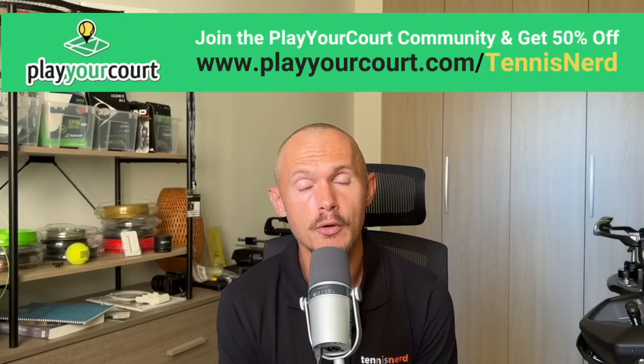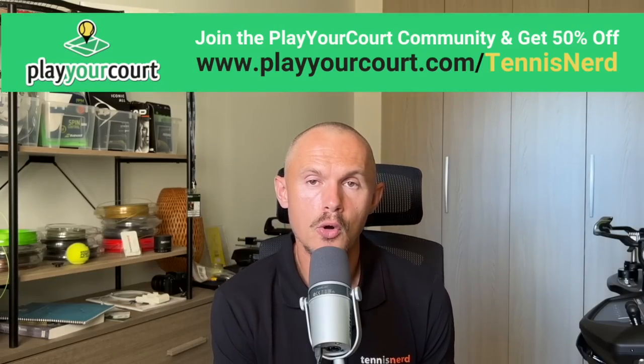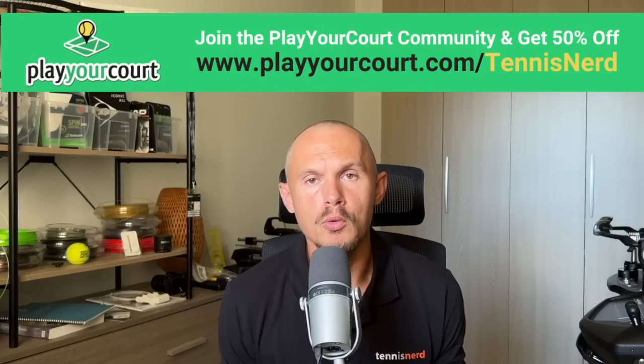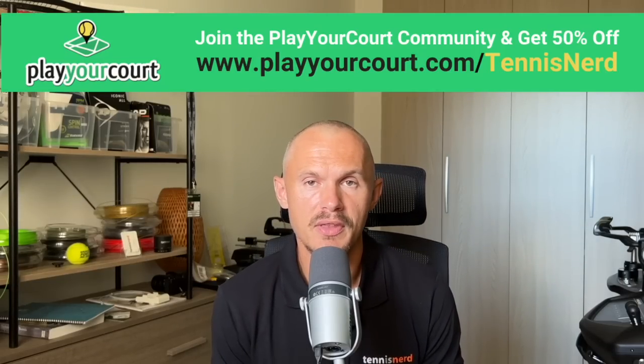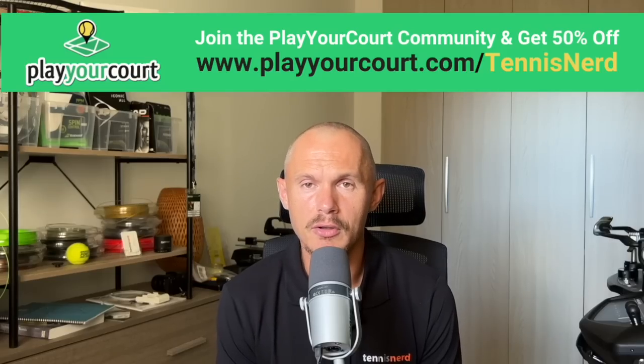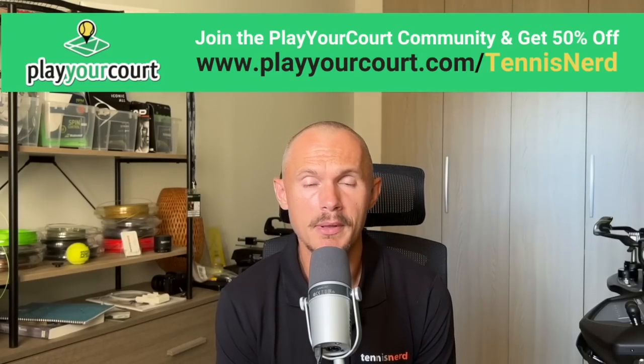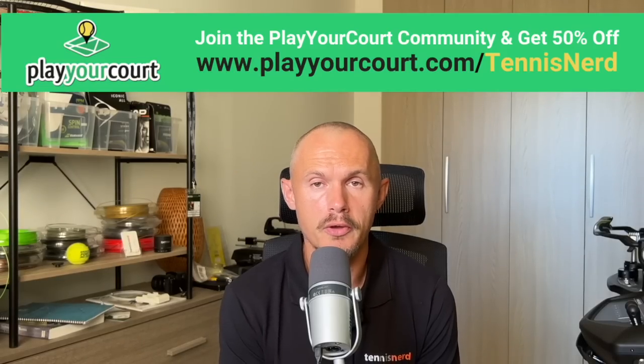Quick commercial break — thanks to Play Record. They have a great platform where you can find a hitting partner or a coach, which opens up more of a pool of players. Sometimes you struggle to find good hitting partners at the same level and keep hitting with the same people. It's good to mix it up — it helps you elevate your tennis. Join their platform with 50% off using my link in the description.